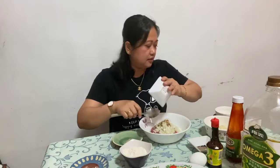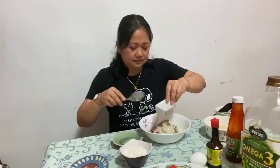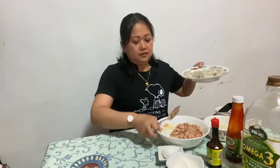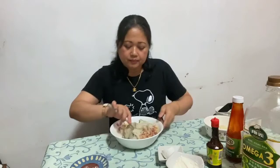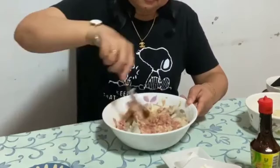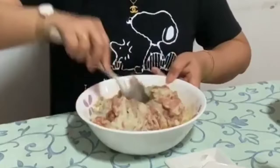Hindi lang chikiting — buong pamilya. Ito po'y masustansyang bola bola eggplant. Imimix po natin yung ating talong dito sa ating pork giniling. Ang bango po, ang bango — sobra.